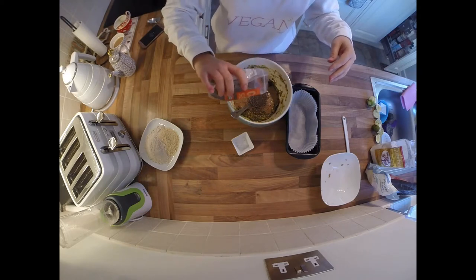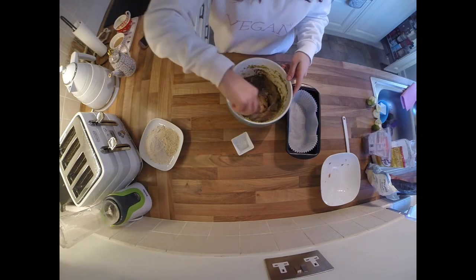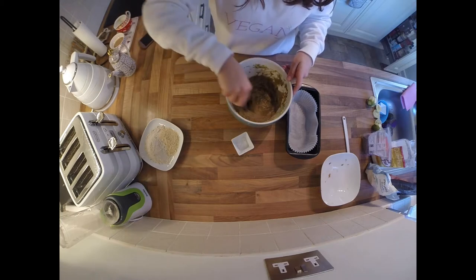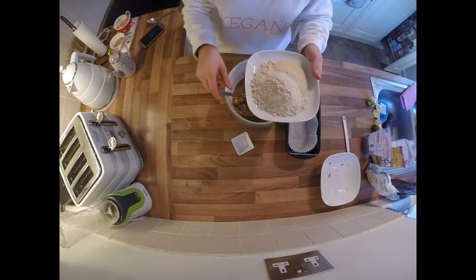I'm also going to put in about a tablespoon or two of chia seeds to soak up any extra moisture. I don't really like to stick to set measurements — it just depends on how the mixture is looking and feeling, but the chia seeds really help soak up that extra moisture.